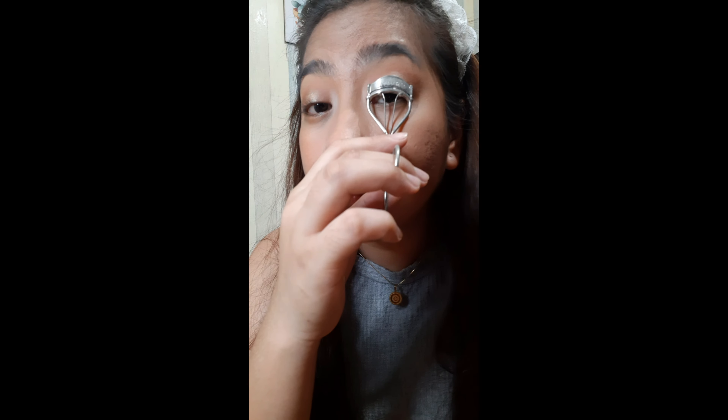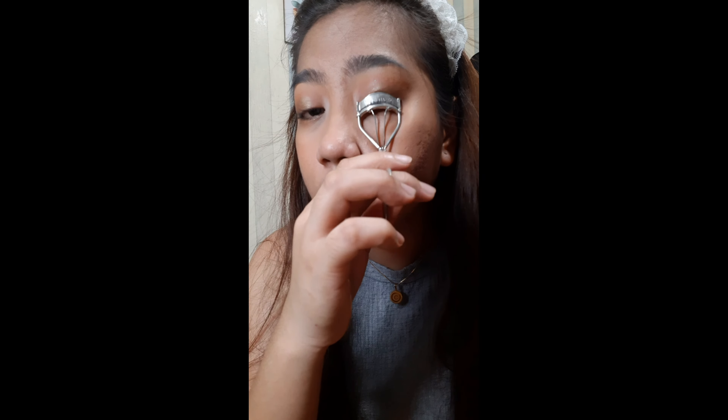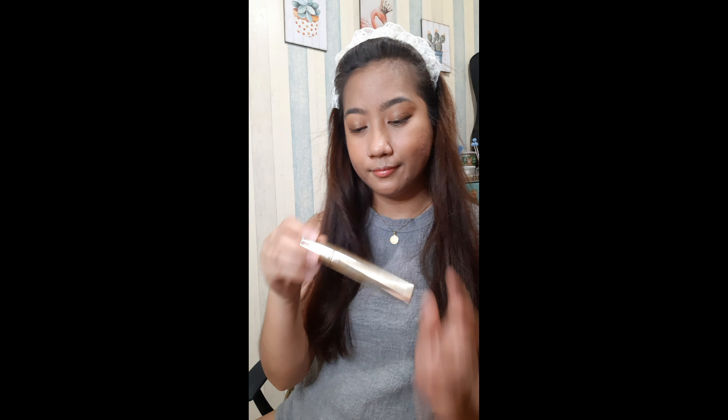For curling my lashes I'm using the Nichido lash curler — it's quite pricey. Next for mascara, I'm using a trending blue-colored liquid mascara. It's called Lustrous — it's a waterproof mascara in blue. This one is also starting to dry up. It's BYS as well.